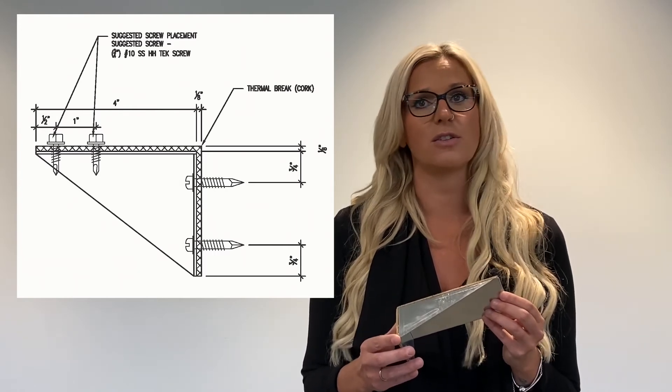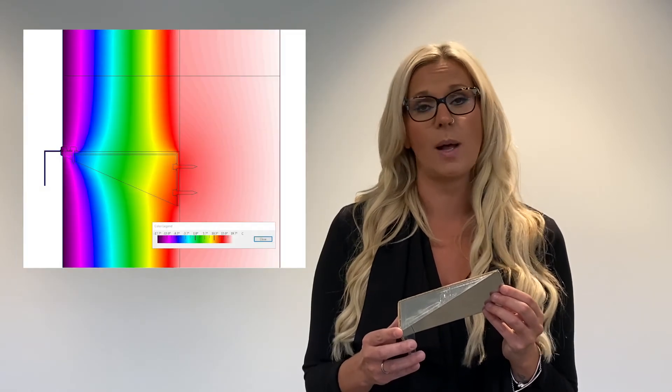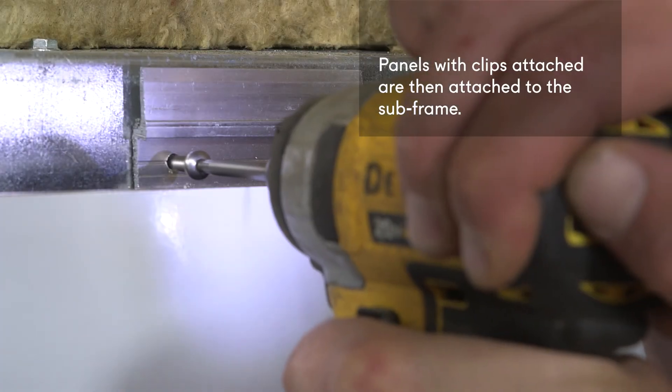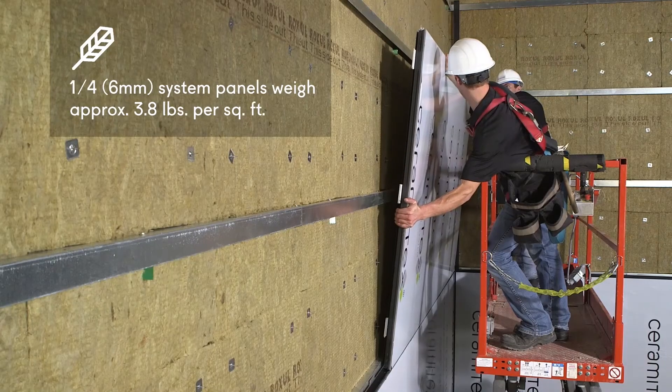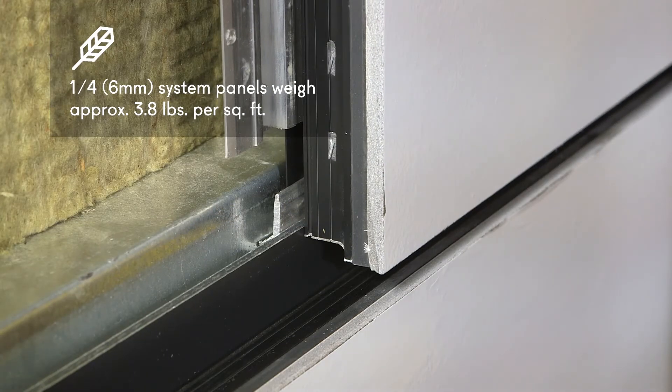The implementation of stainless steel screws connecting the clips and continuous steel angles is also helpful in limiting heat loss through the system. Once the L angles are installed, you are ready to begin panel installation. Attaching the exterior cladding to the L angles transfers the cladding load to the EnviroClips, which in turn transfers the load of the system directly to the building's substructure.